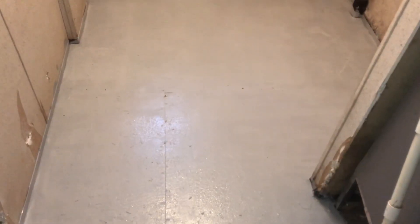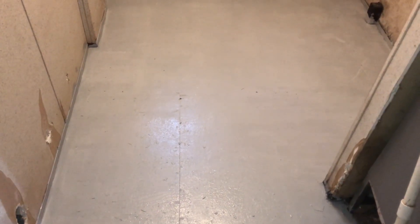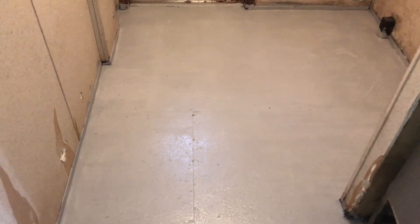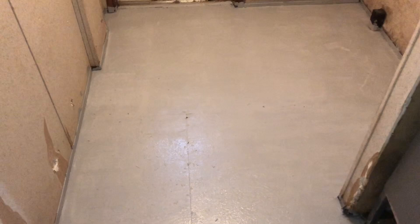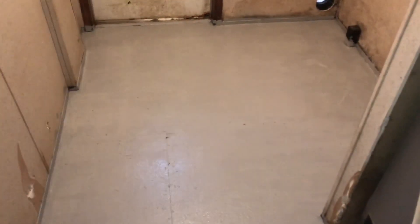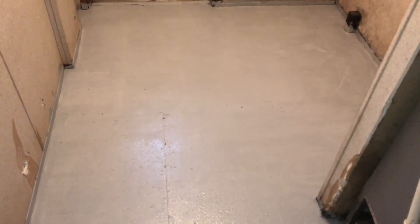We've done the second coat of paint on the floor. I debated whether to even do two coats because it's not really 100% for aesthetics, but for durability we went ahead and did two coats — plus mainly one coat around the edges. It's going to be about eight hours to cure.